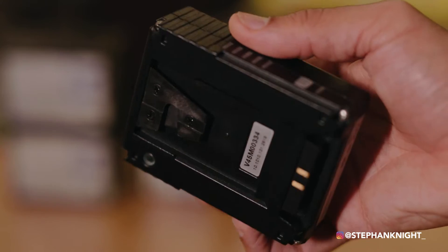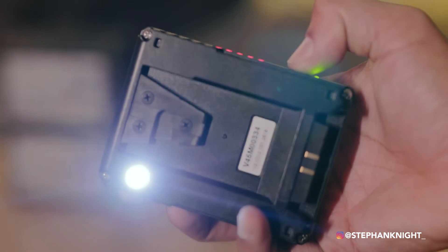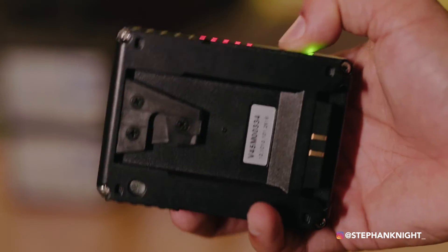Another feature I love: it has a built-in flashlight. I presume they added this because — for example — I do a lot of concerts, and we're doing battery changes backstage where it's super dark. Just double-tap the button, the flashlight pops on, and you can see what you're doing. I've also used it after a wrap when derigging in the dark — just double-tap and grab all my gear from the bag. They've really thought about the little things.